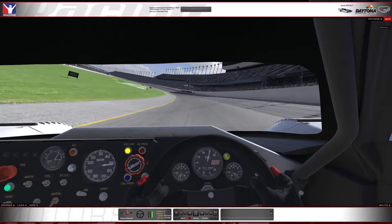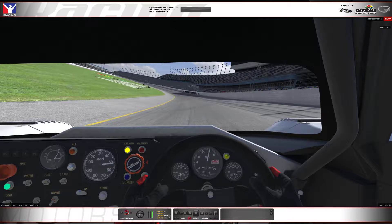As I'm coming up to the line here, I'll start making my way towards the wall just by straightening out the wheel a bit, rather than following the curve of the track.